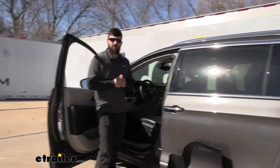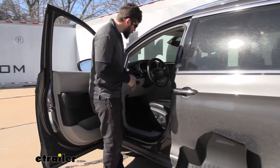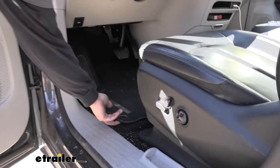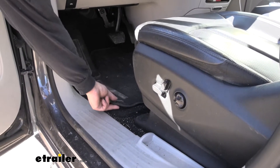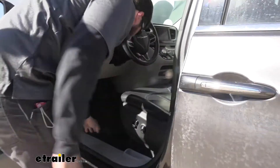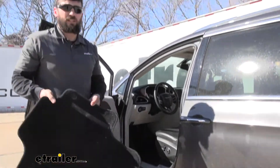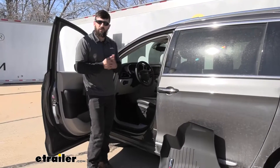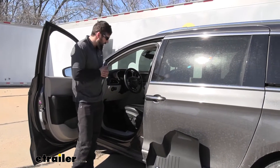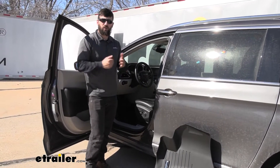The first step of our installation is removing our factory floor mats. This is very easy to do — there are going to be these little tabs on the back side. You just get your fingers up underneath and pull straight up, and you can see that releases. There's only two tabs holding it in place, so once you get those out, you can just pull your floor mat out and set it aside. Now it's a good time to take a vacuum and just clean up all that loose dirt and debris under there.